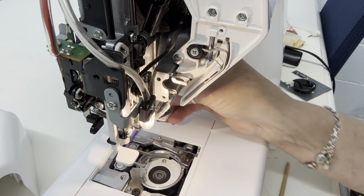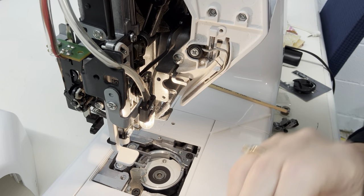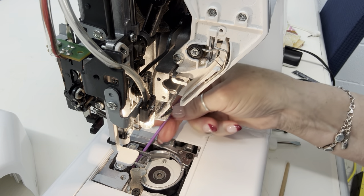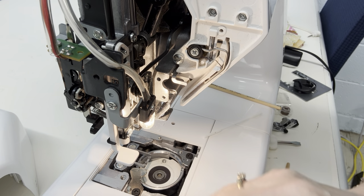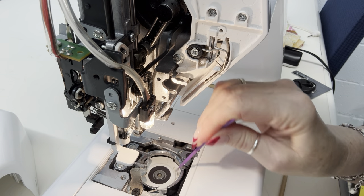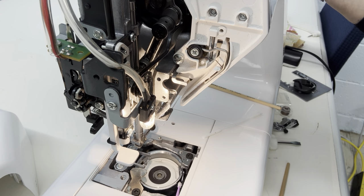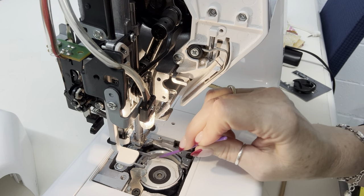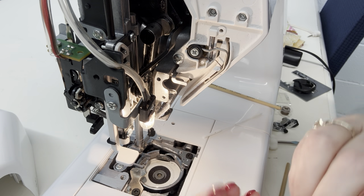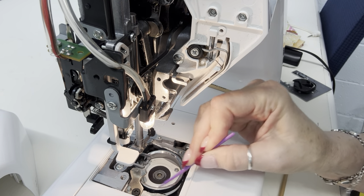I hope my regular technician doesn't see this because he will be so ashamed of me. This is the kind of thing that we, as people who sew, should be taking care of ourselves. Now I'm going to turn my hand wheel — you always turn it towards you, not away from you — and that gives me a different perspective down in there where the bobbin case goes. These Janomes, they take a licking and keep on ticking. That's why I love them. I'm sure you have your machine that you love, and that's okay, as long as you keep stitching.